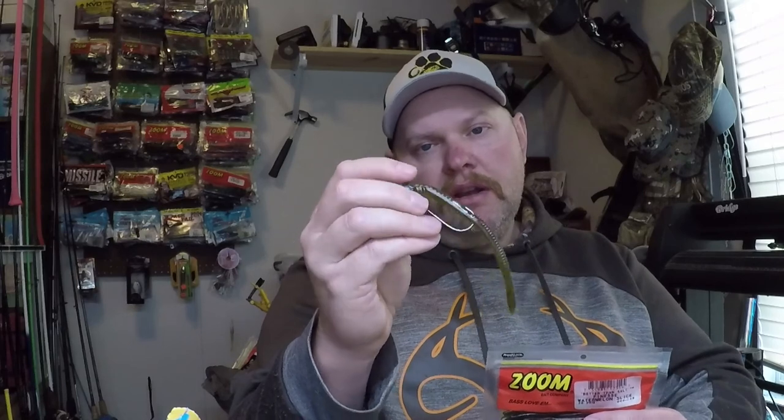The difference is that Better Than Salt doesn't have salt in it. The way I know is because whenever I put one on a screw lock I always bite the head off — and you'll know if the bait has salt in it because you can taste it. The Super Salt Plus is of course a lot saltier, and if you pull one apart you can see the salt grains in it.